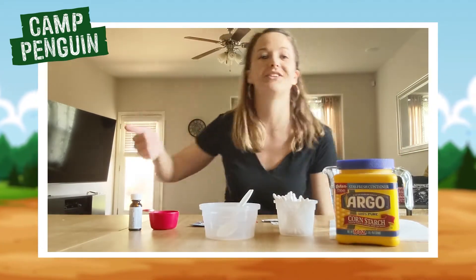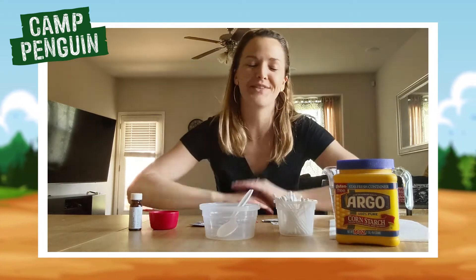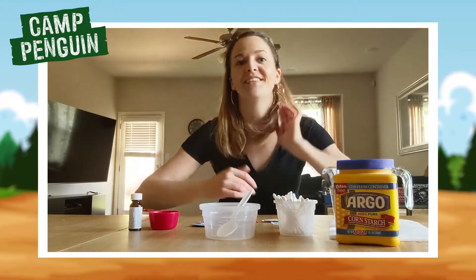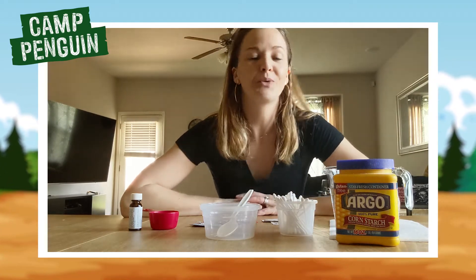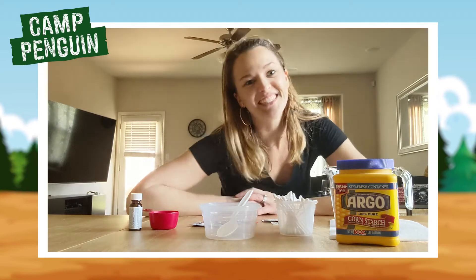My husband's over my shoulder doing a Zoom meeting outside so if you hear his voice I apologize, but it is what it is. This is the situation we're in and I want to make sure I can give you guys something to do at home. So what we're going to do right now is one of the experiments in my new books which are out today.